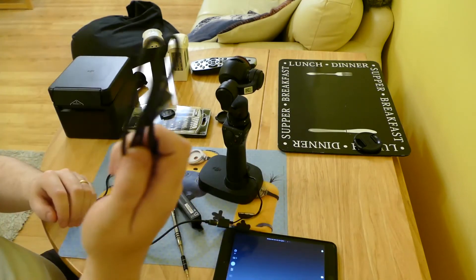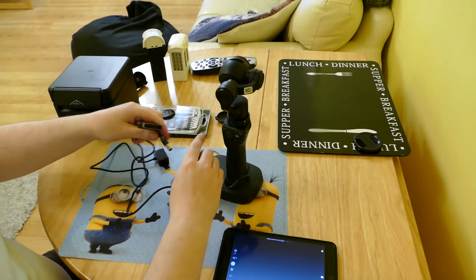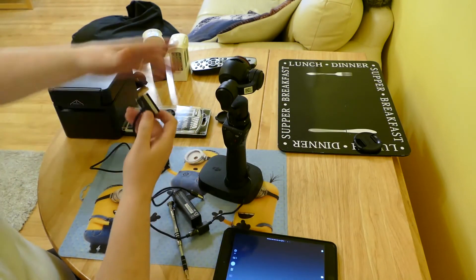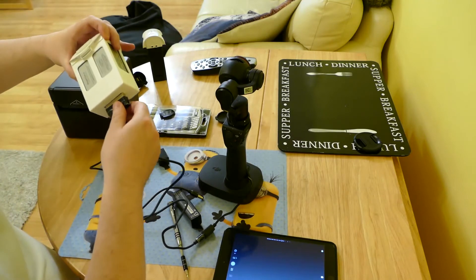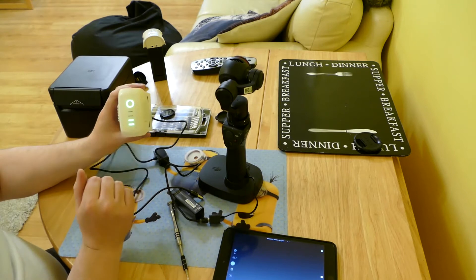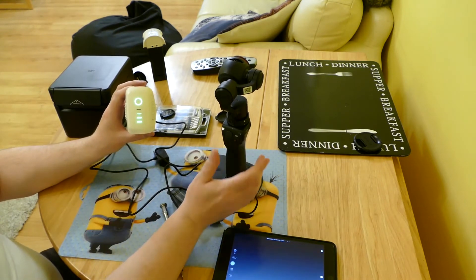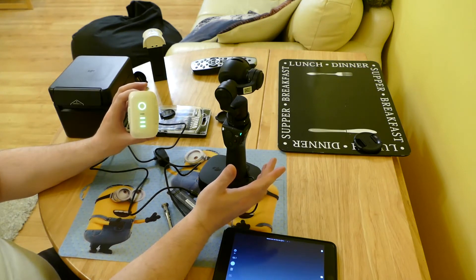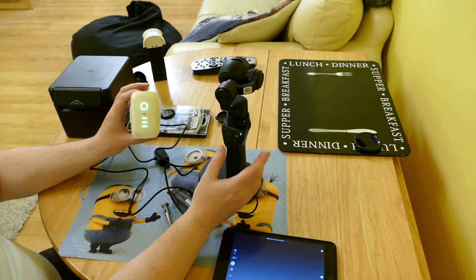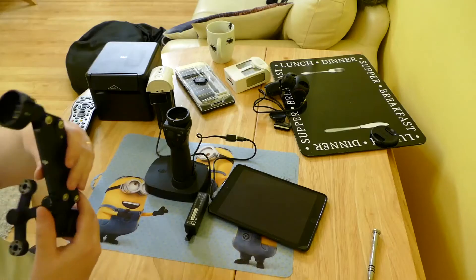Here's the Phantom 4 connector as well. Plug it in, turn the battery on, and there's the Osmo running off the Phantom 4 battery.